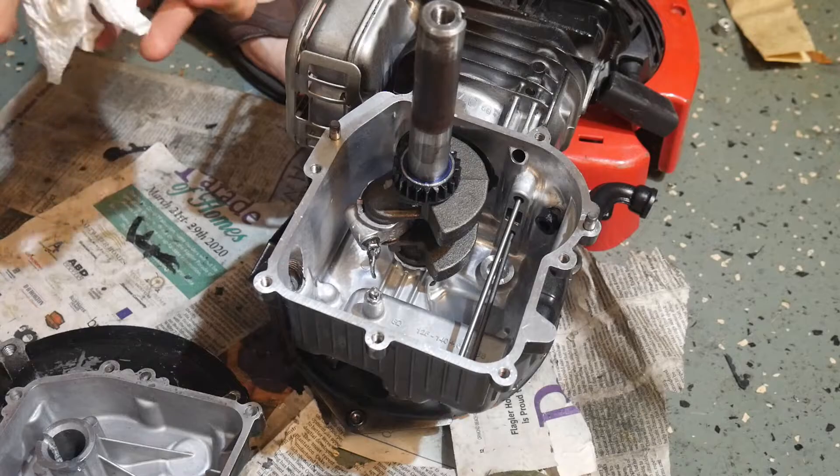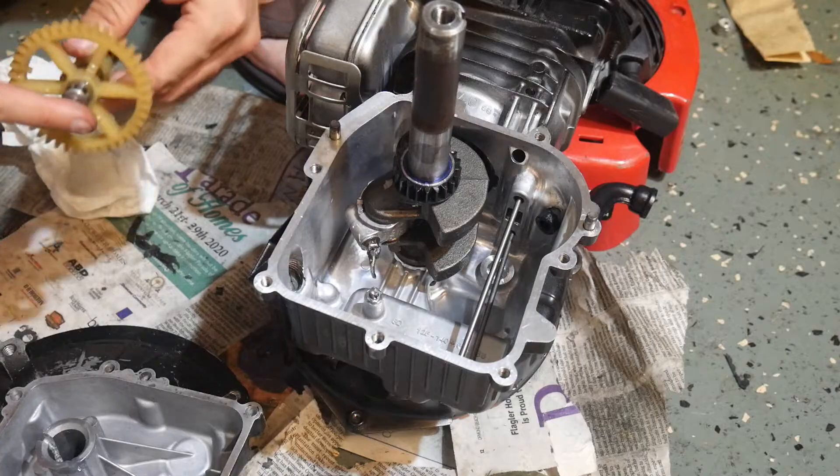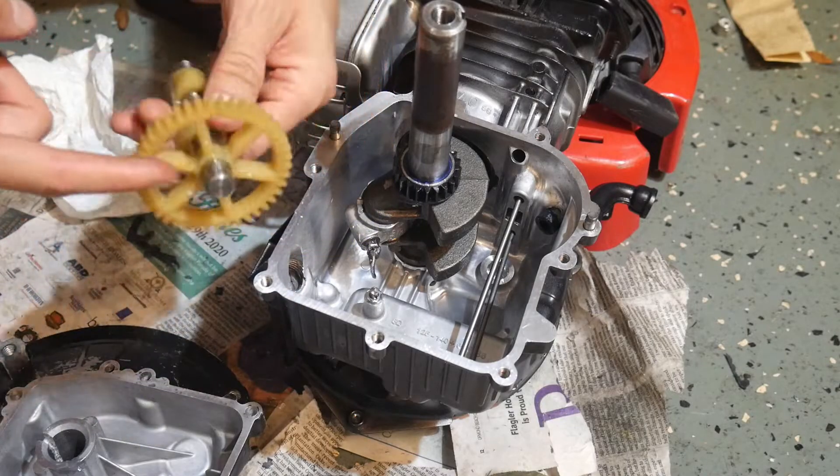I've got all the parts cleaned off and I think we're ready for reassembly. You can use assembly lube, but I'm just going to use some high quality synthetic oil on our parts.